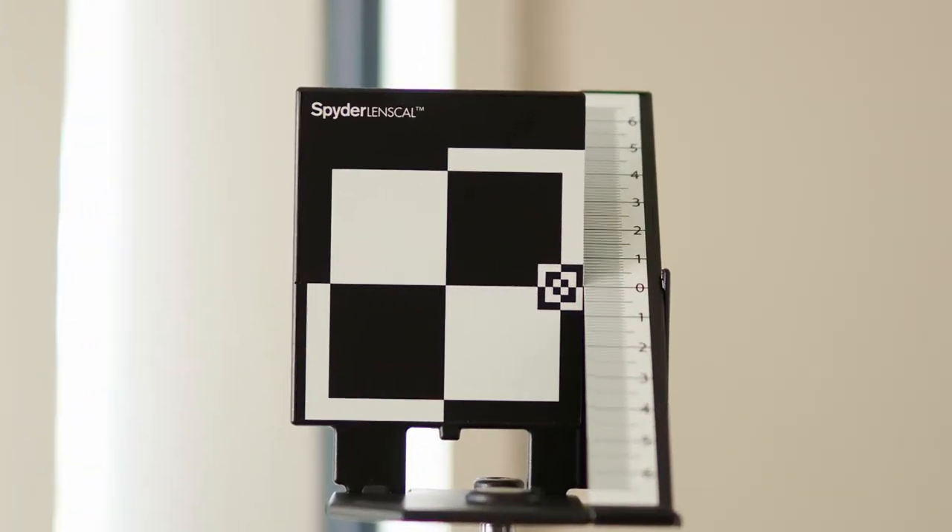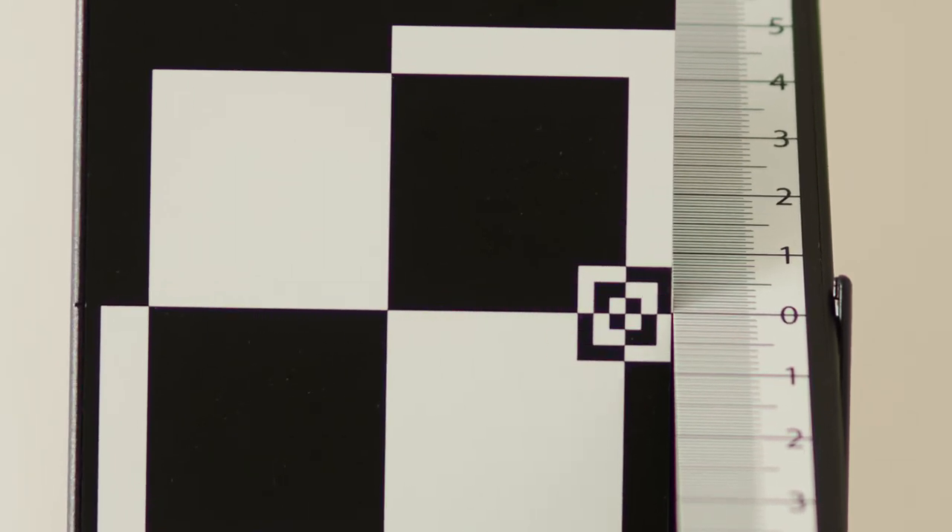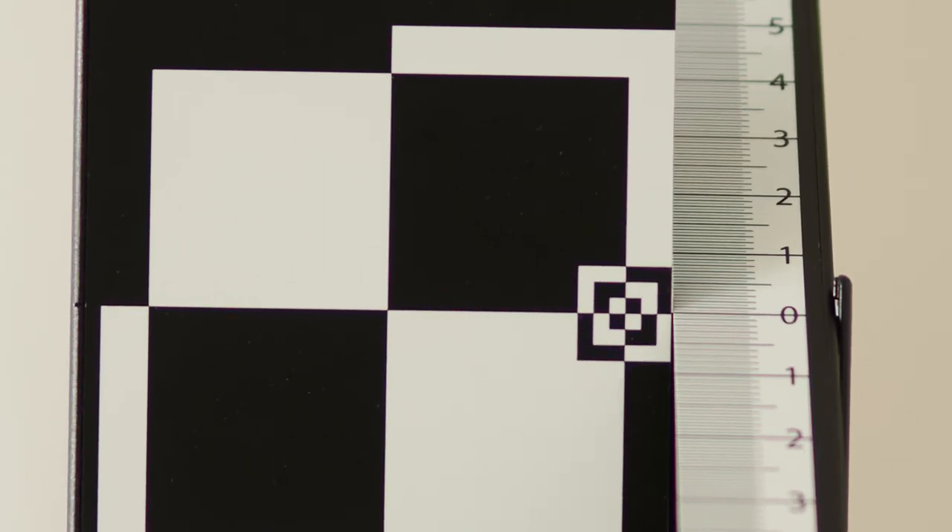Now zoom in on the ruler and you will be able to see exactly where your lens is focusing by seeing which lines on the ruler are in focus. If you find the camera is focusing past the target, adjust the micro focus into negative. If your camera is focusing in front of the target, adjust into positive. In this example, you can see how the lens is focusing past the target with the line at 1.5 being the sharpest. A good starting point is to adjust in steps of 5 — in this case in the negative direction — to bring the focus back, then fine tune in steps of 2 and 1 until you have perfect focus. As you can see in this image, the micro focus adjustment is now correct with the zero line appearing sharpest.